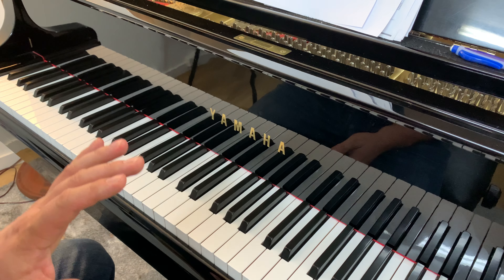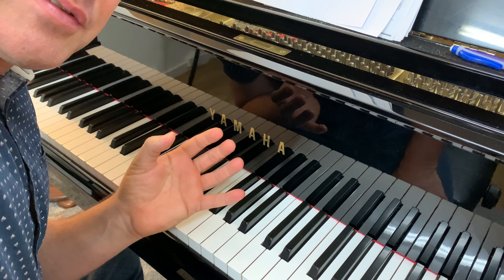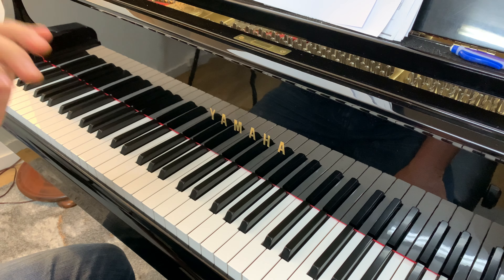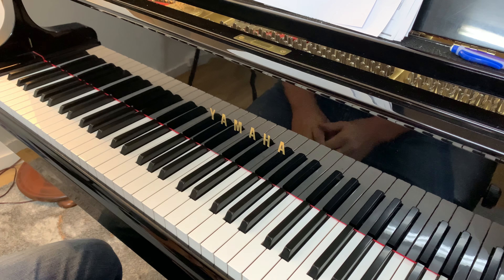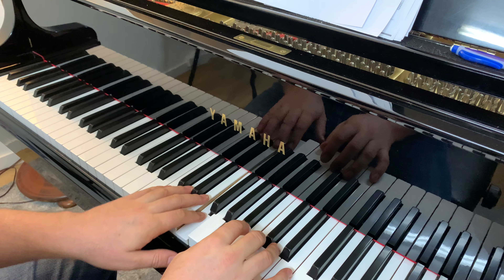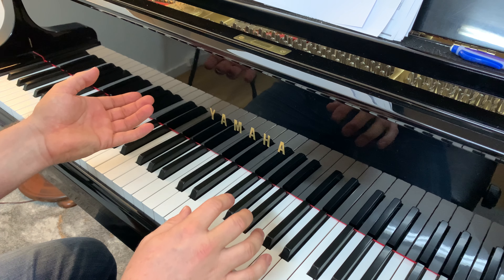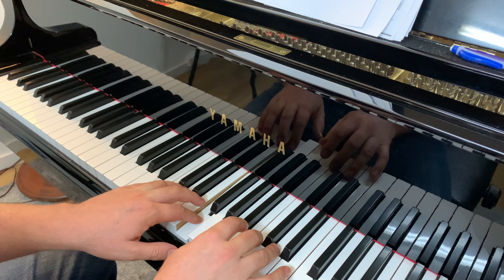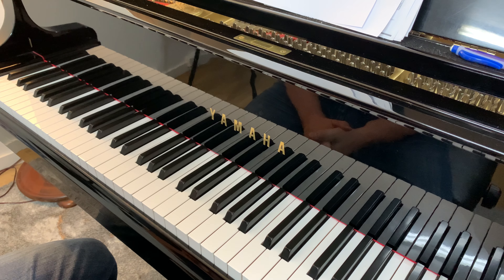Those are the hard bits to practice. Once you can get those two lines, the next two lines are even easier. The next line — Ponyo, Ponyo, magic sets it free — is almost the same as the first. Ponyo Ponyo Ponyo magic sets it free is just the same as Ponyo Ponyo Ponyo fishy in the sea, so once you've got that first line you'll be able to do the magic line.